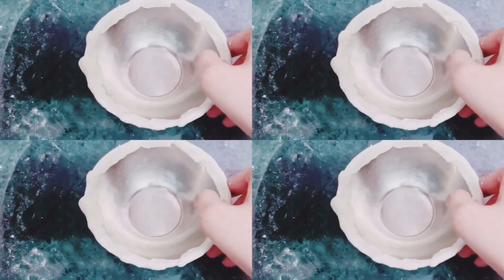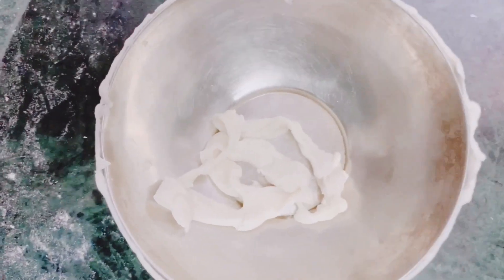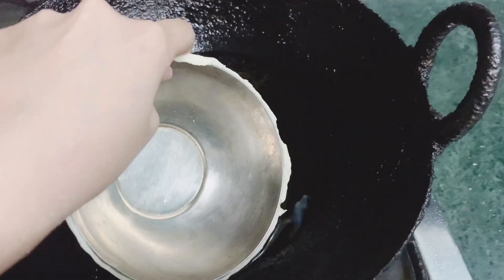Now you have to cover the whole dough like this. You will cover the dough over the mold and cut the dough with a knife. Now you have to fry it.